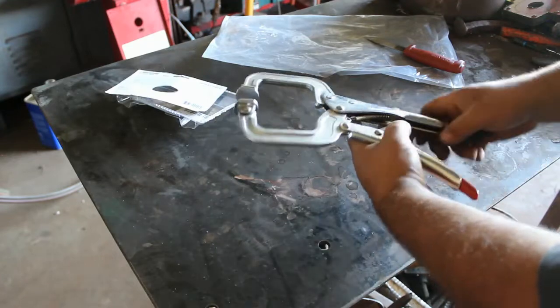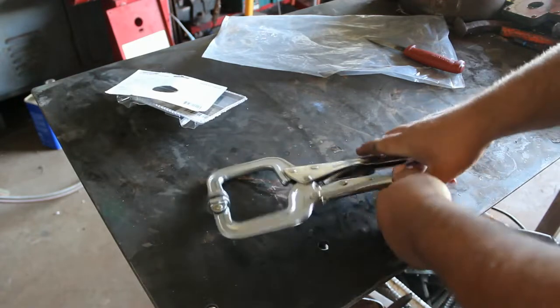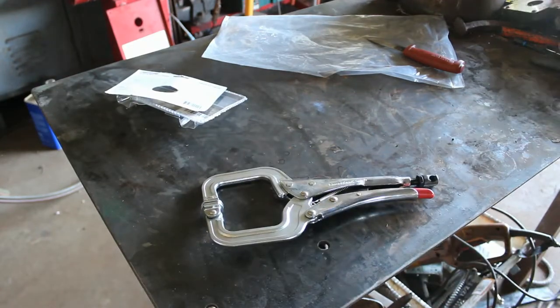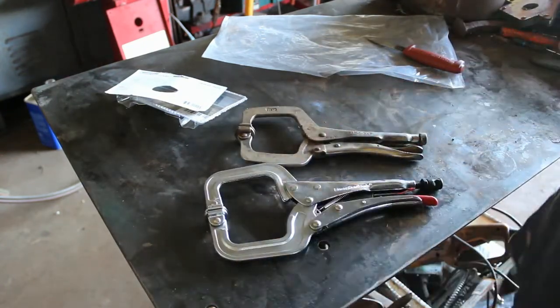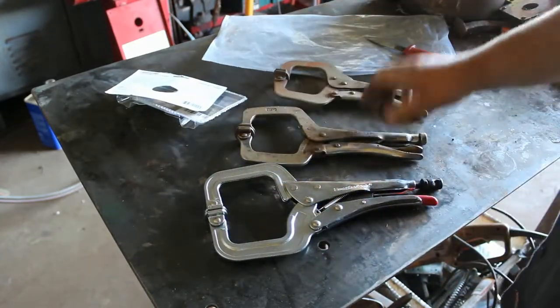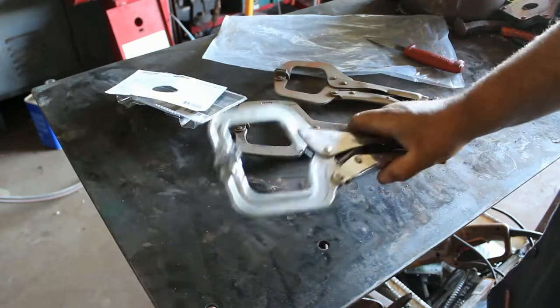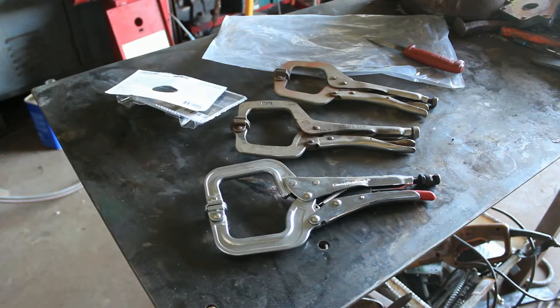I'm going to compare it. This is a Vice Grip brand clamp. This one has more clearance than this — it's a little bigger. This is a no-name clamp. I think this one's a little heavier, but anyway, now to get on using them.